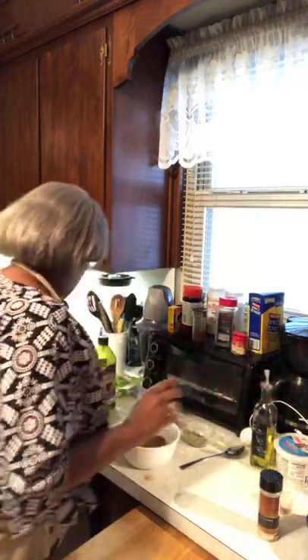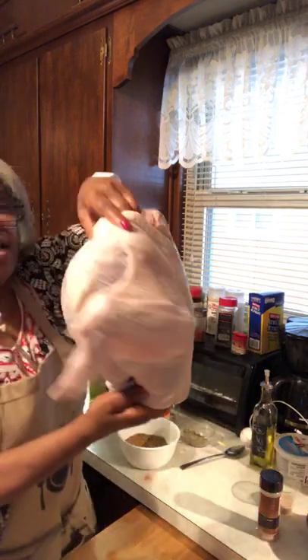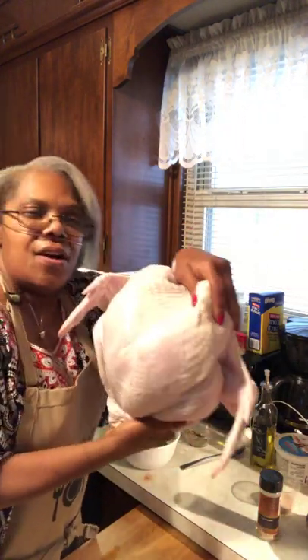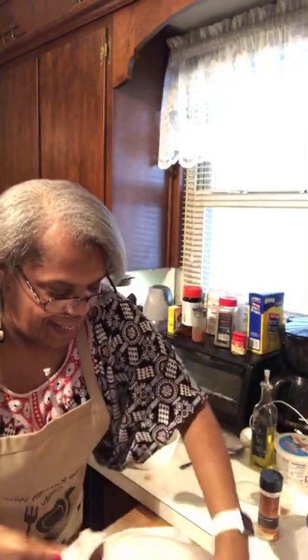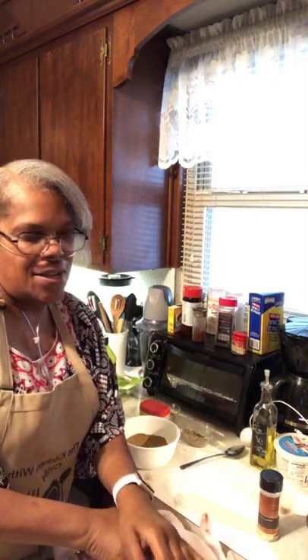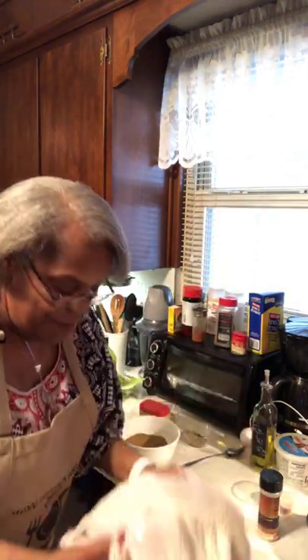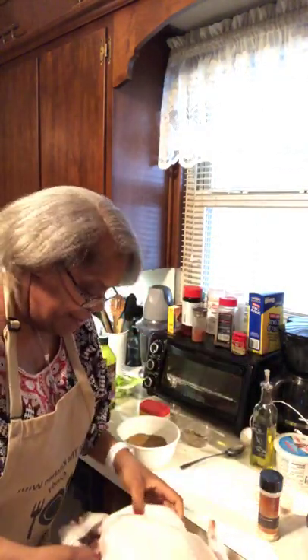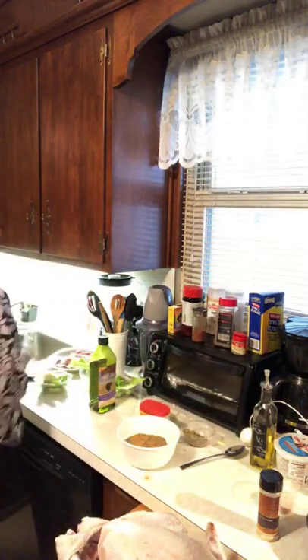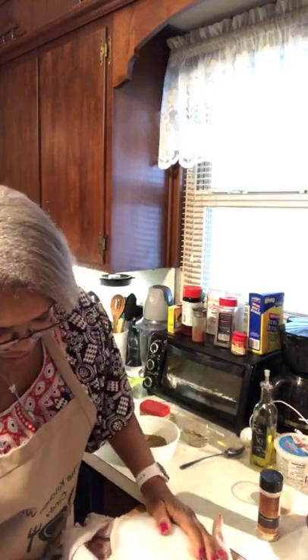We're gonna put that over there. Now let me introduce you to the turkey. Here she go! We're gonna call her Miss Priscilla — my friend Miss P. This is Miss P today, and we're gonna hook Miss P up. Name it and claim it. So I'm gonna pat Miss P dry. Miss P, a tough old bird. I love you Miss P, but I got to bake you.